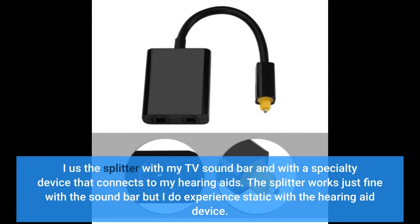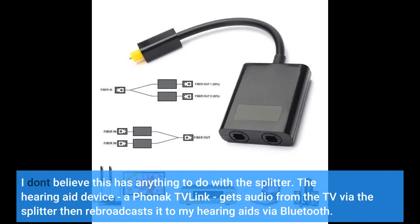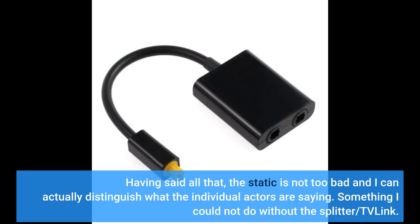I use the splitter with my TV soundbar and with a specialty device that connects to my hearing aids. The splitter works just fine with the soundbar, but I do experience static with the hearing aid device. I don't believe this has anything to do with the splitter. The hearing aid device — a Phonak TV Link — gets audio from the TV via the splitter, then rebroadcasts it to my hearing aids via Bluetooth. I think the static issue has something to do with the Bluetooth connection; the soundbar is not impacted at all. The static is not too bad and I can actually distinguish what the individual actors are saying — something I could not do without the splitter and TV Link.